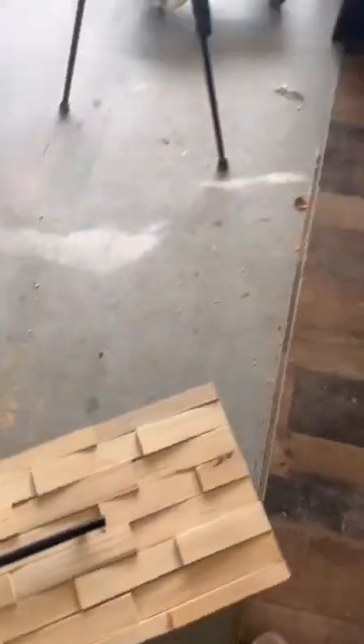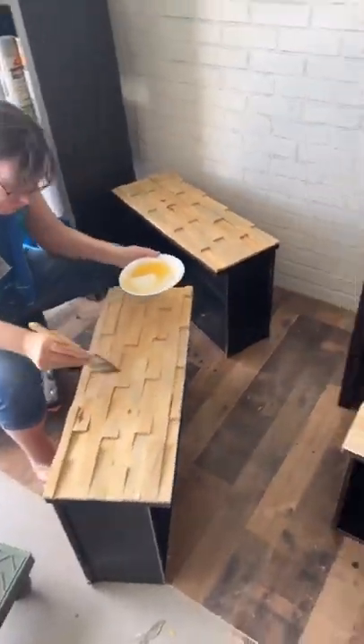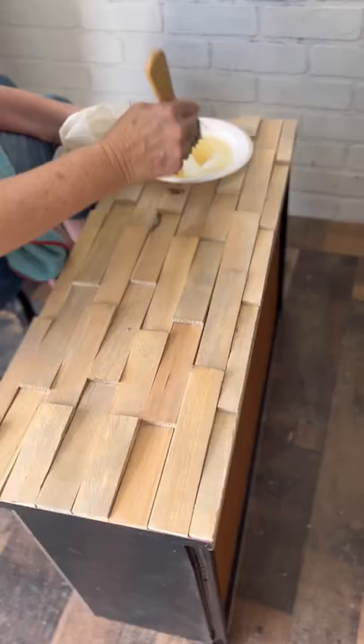We are getting the handles on these shim drawers today and Mom is finishing sealing the wood shims. We're just using the Watco Wipe-On Poly — really easy and it'll seal these up real nice.